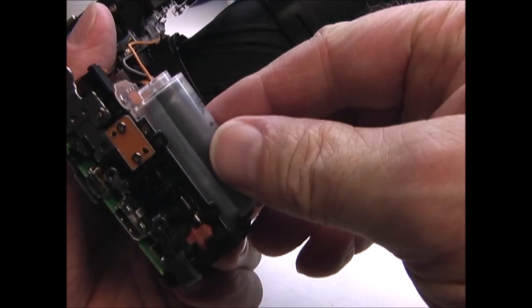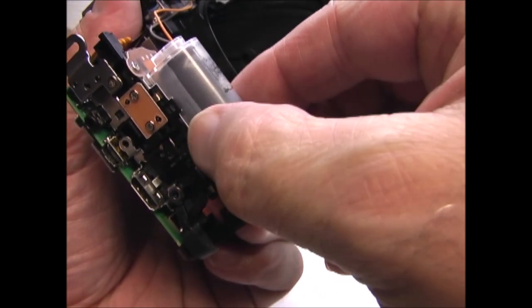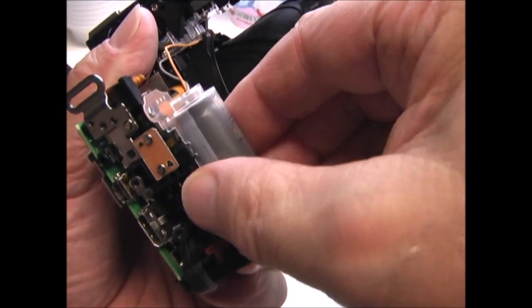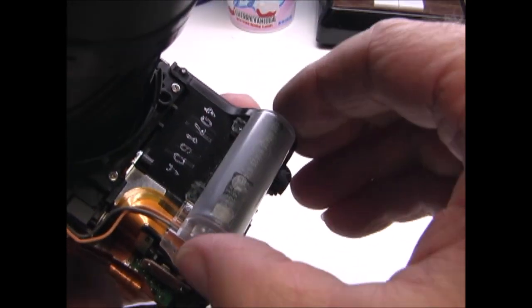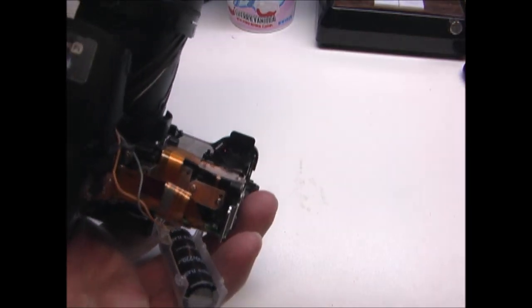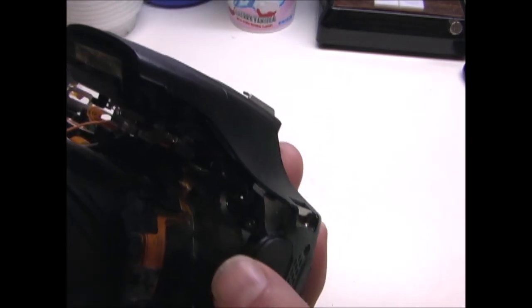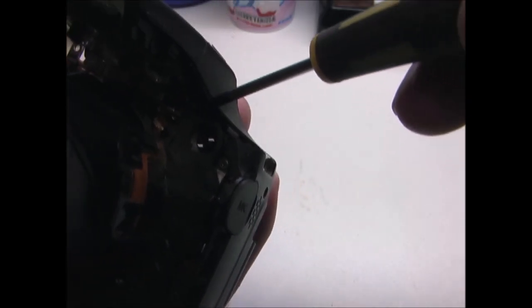Now remove the flash capacitor. There are two clips on the right hand side — if you just squeeze this cover together they will come out, and then there are two pins on the other side, just slip it off of those pins. On the right hand side of the camera near the microphone at the top, there are two screws. I'm going to remove those two screws.